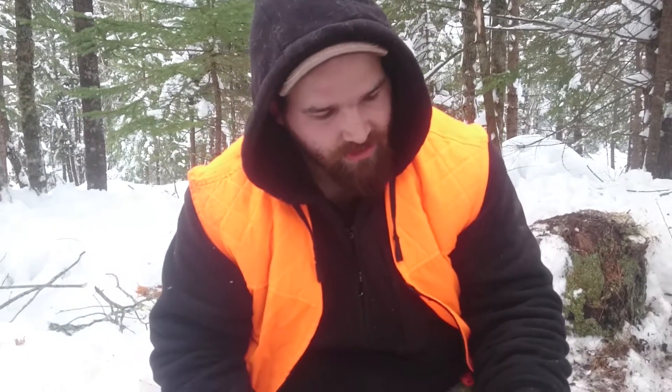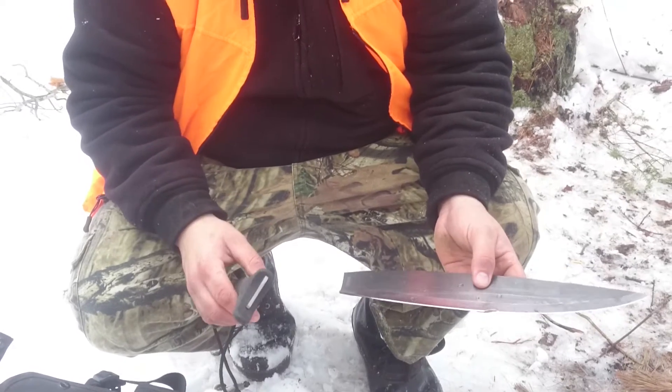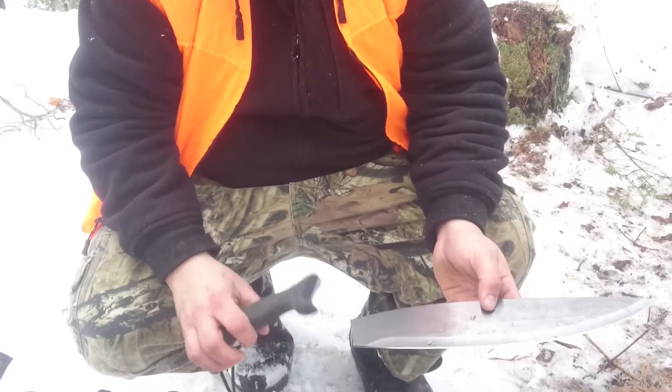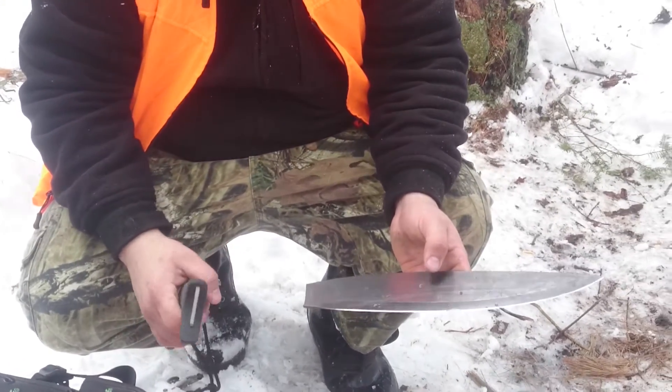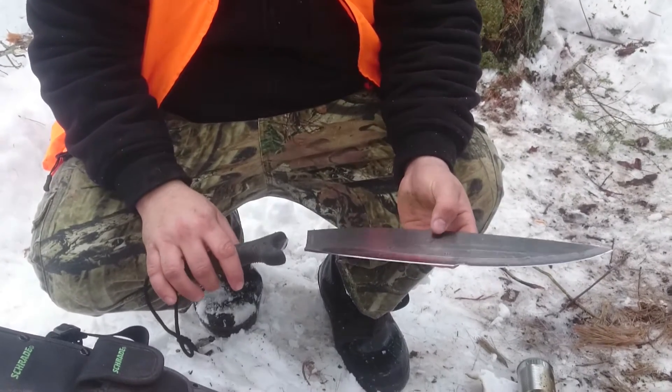Alright guys, today I'm making a review on a machete that is a piece of junk. Brand name's Schrade, you get them at Canadian Tire. I think they're around 80 bucks.